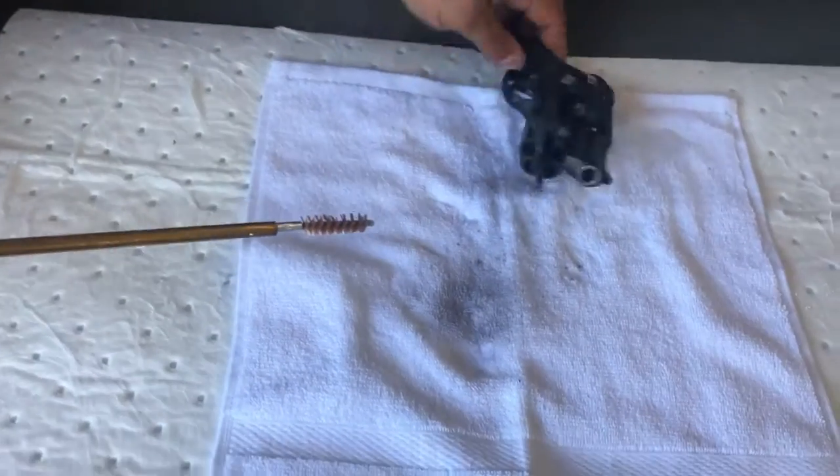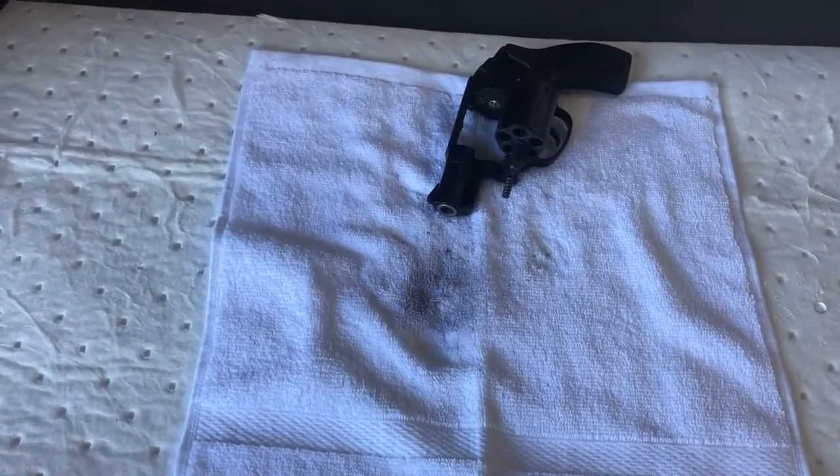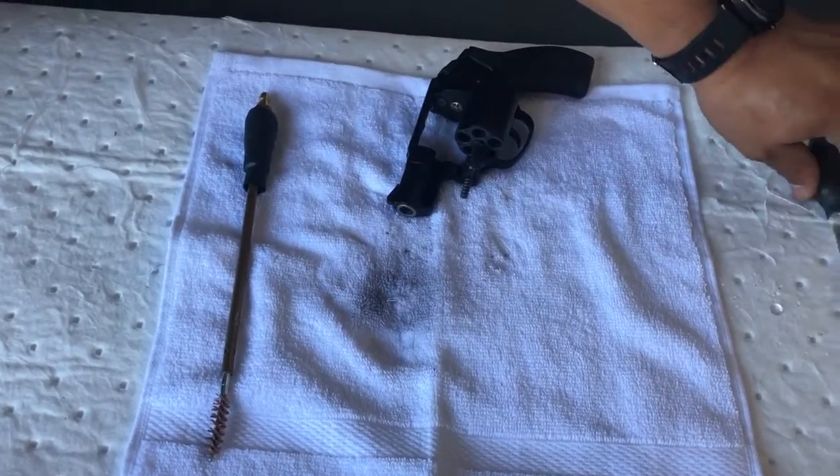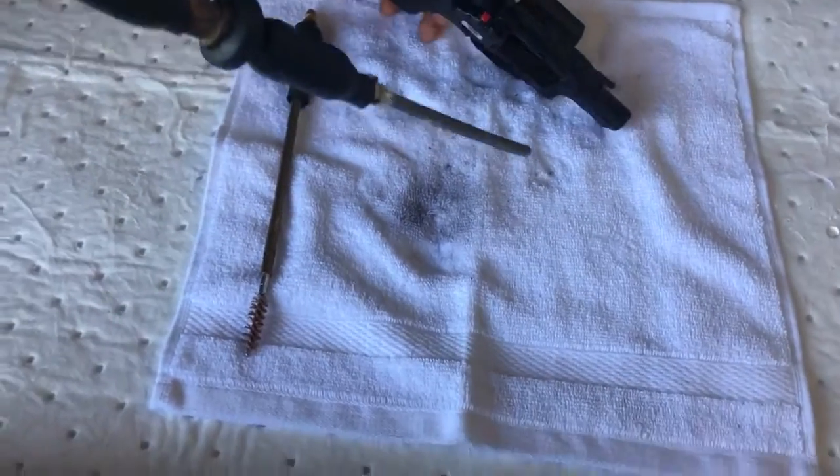Here we have 300 degrees, 300 PSI. It's hot and we should be using gloves. Now we're going to use the other extender to clean the outside.